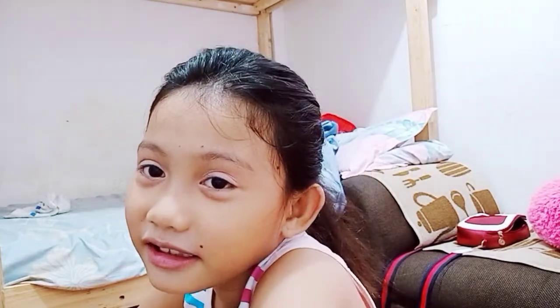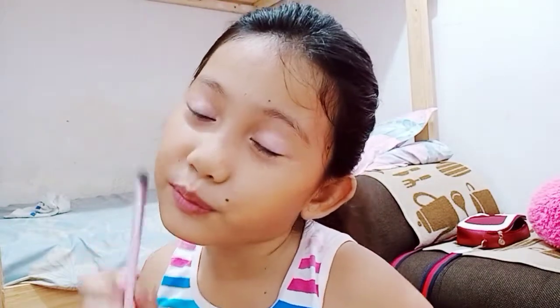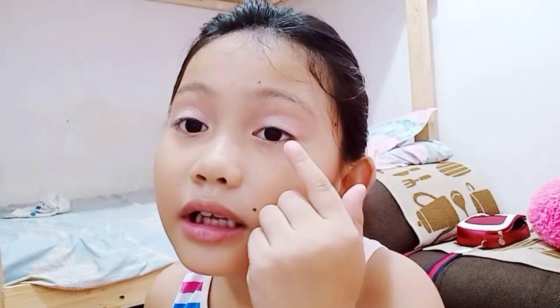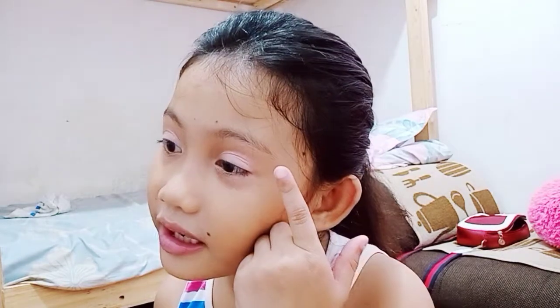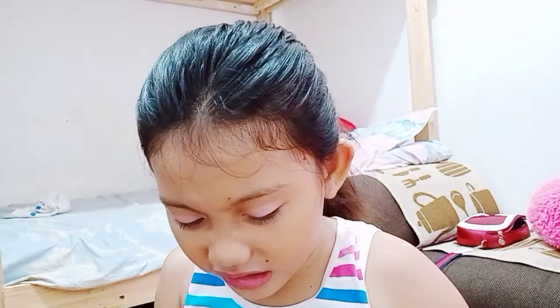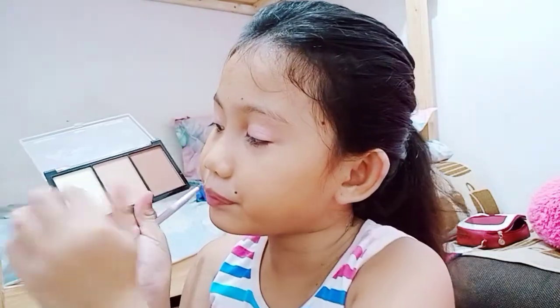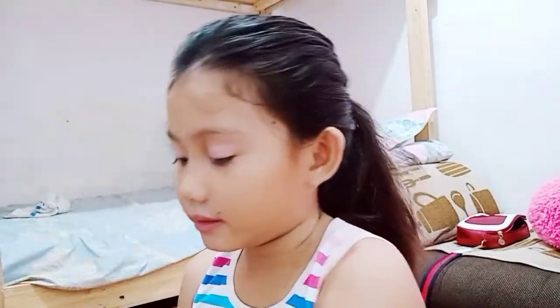Hey guys, it's me! I'm doing makeup today. I already did the eyeshadow, so I'm gonna use this brush here. I'm gonna mix — I don't mix like light red and white, so I'm gonna triple mix it with this light one.